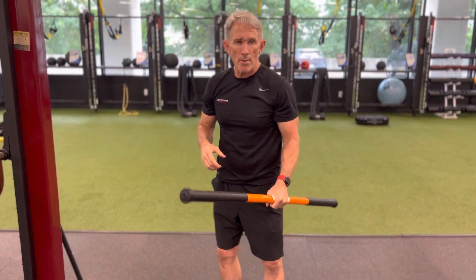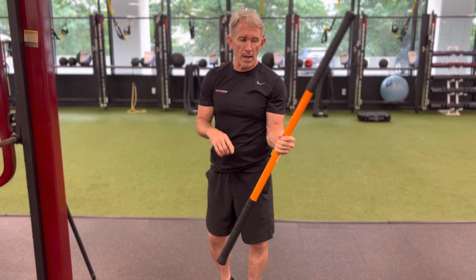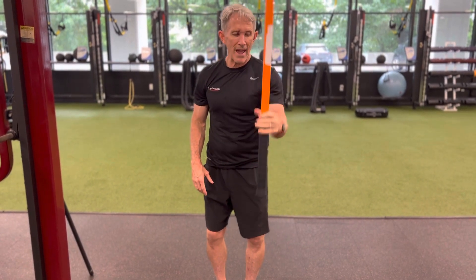We want to follow that up with some motion — a little more free, a little more momentum, but be safe. We could change the stick length rather by adjusting the grip, and go through a little catching.